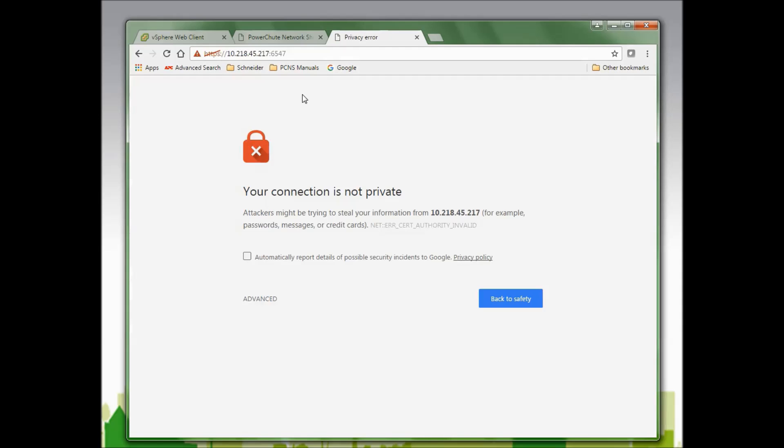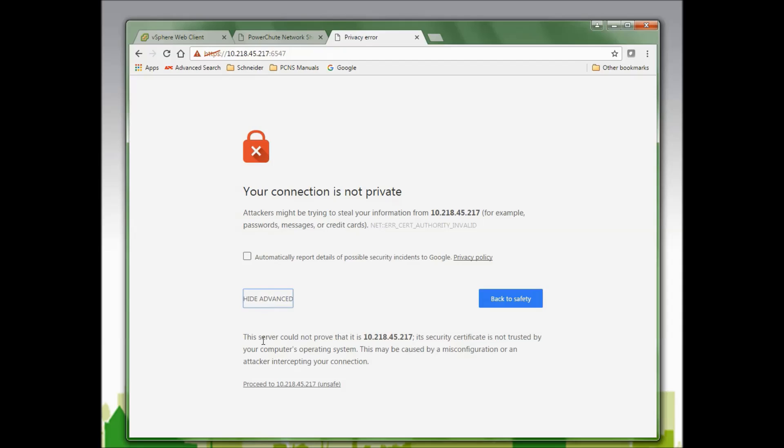When my browser first accesses PowerChute Network Shutdown, I am warned that my connection is not private. This is because PowerChute Network Shutdown creates a security certificate that the browser is not familiar with. I must accept that security certificate to continue, so I will click Advanced and proceed to the IP address.